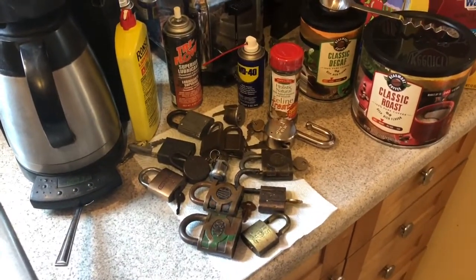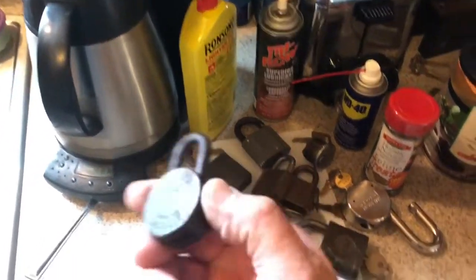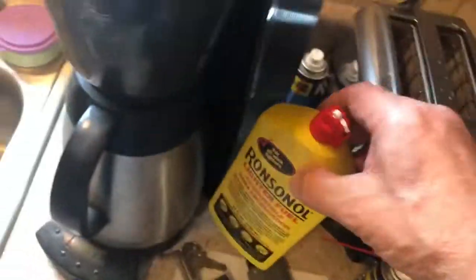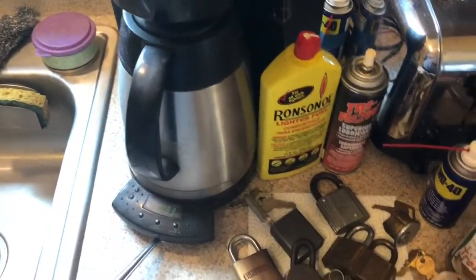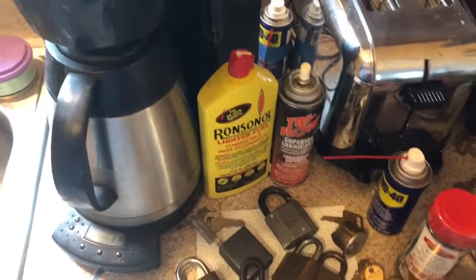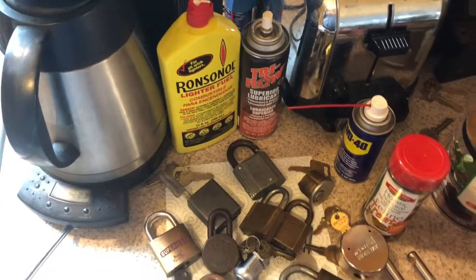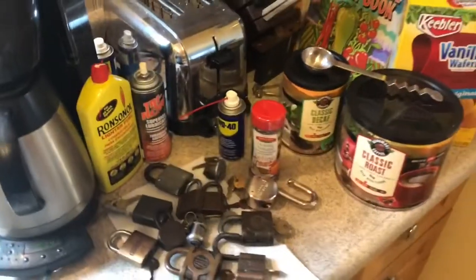Okay, here's a shot of the lock hospital. What happens here is I have various locks that have sticky actuators or are gunky inside, or are totally rusted, that we're working on. I use WD-40, Tri-Flow, and lighter fluid to flush them out. They live here in the hospital right next to the coffee maker — which is not always a good thing because this coffee maker is about 20 years old and sometimes overflows, and some of the coffee goes into the lock hospital and these guys get a caffeine treatment.